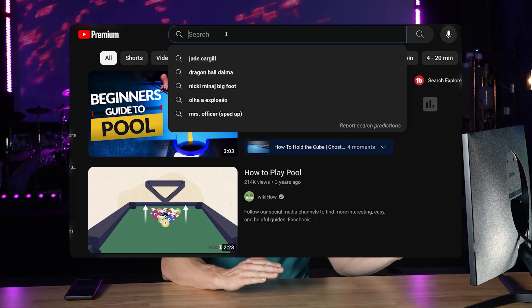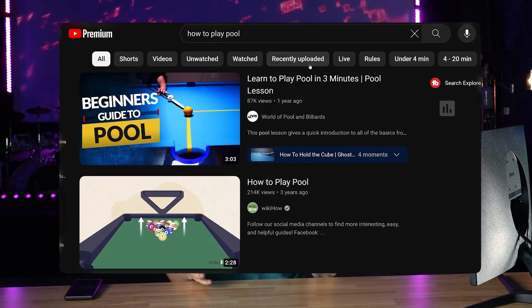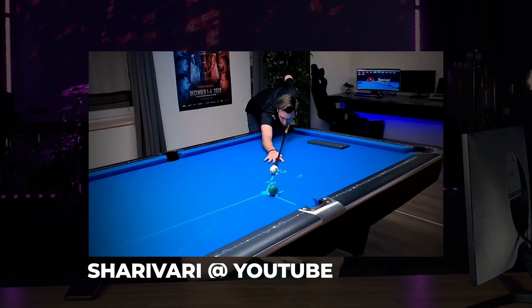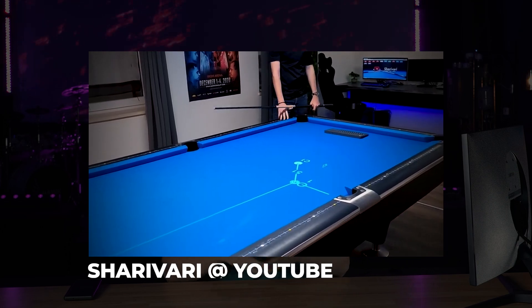Being a YouTuber, I knew there had to be a thriving community of pool playing influencers on YouTube — and of course there was. What caught my eye was the fact that one of them was using some type of video projection system to help people learn how to play pool. I thought to myself, I've got to get a projector now.